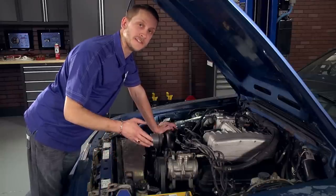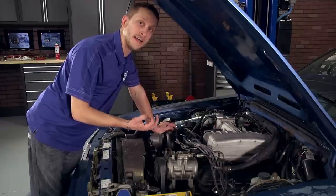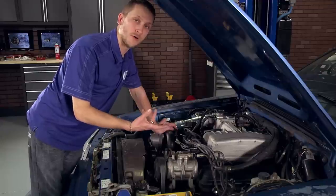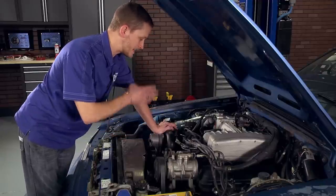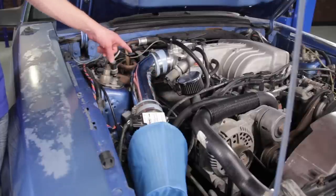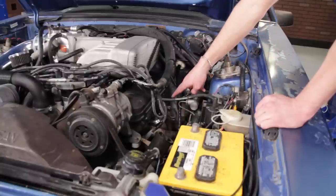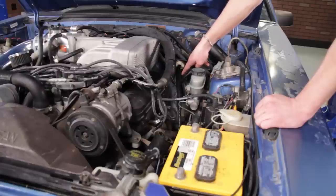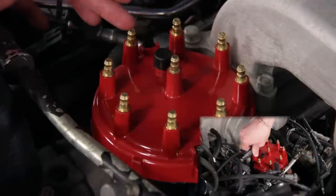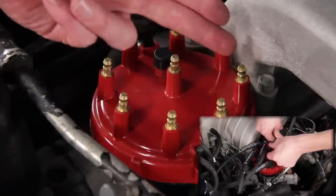Replacing your spark plug wires is very simple and doesn't require a whole lot of thought. However, I do want to point out a couple of things to keep in mind, namely the firing order and how to remove the spark plug wires from the spark plugs. Starting on the passenger side, at the front you have cylinder number one, then two, three, and at the back is number four. Moving over to the driver's side, you've got cylinder number five at the front, then six, seven, and number eight is at the very back next to the firewall. On top of the cap, the firing order is 1, 3, 7, 2, 6, 5, 4, and 8.